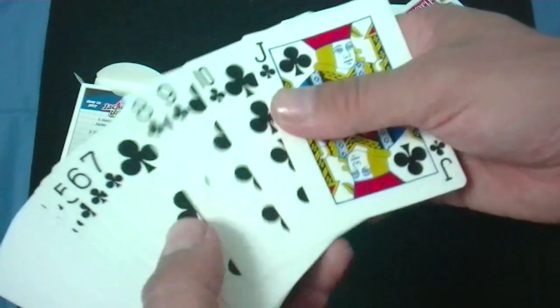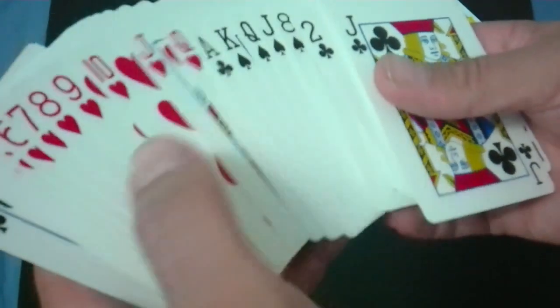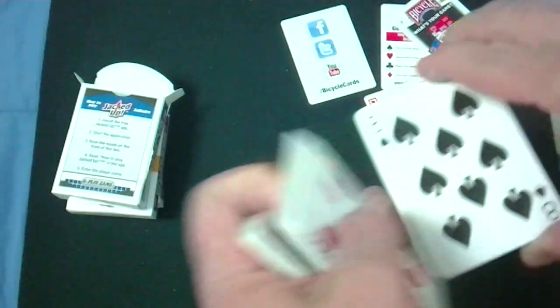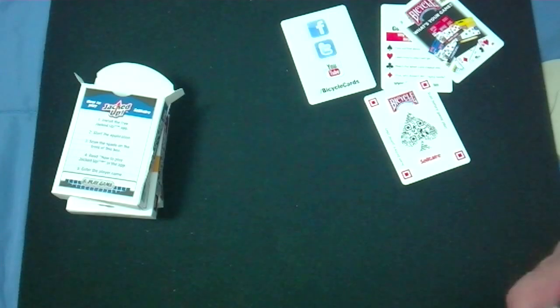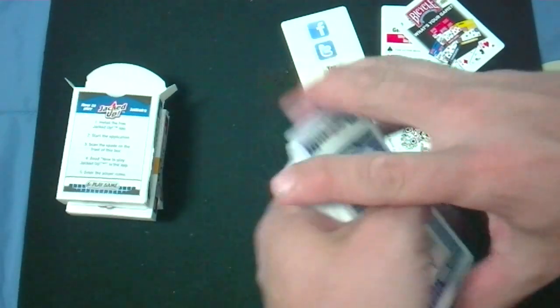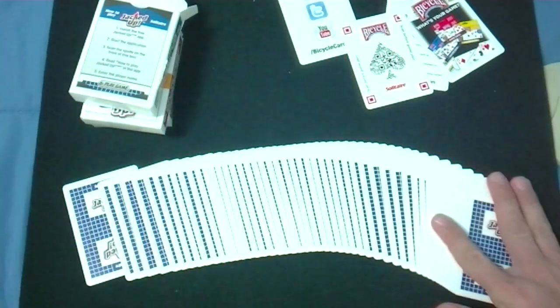The rest of the cards in this deck are standard — standard court cards, standard faces, standard Ace of Spades — but absolutely no jokers. None of these decks actually have jokers, but that's okay, not the end of the world. They do have the standard Bicycle stock and finish — nothing wrong with that. Good stuff, good finish, durable, handles nice.